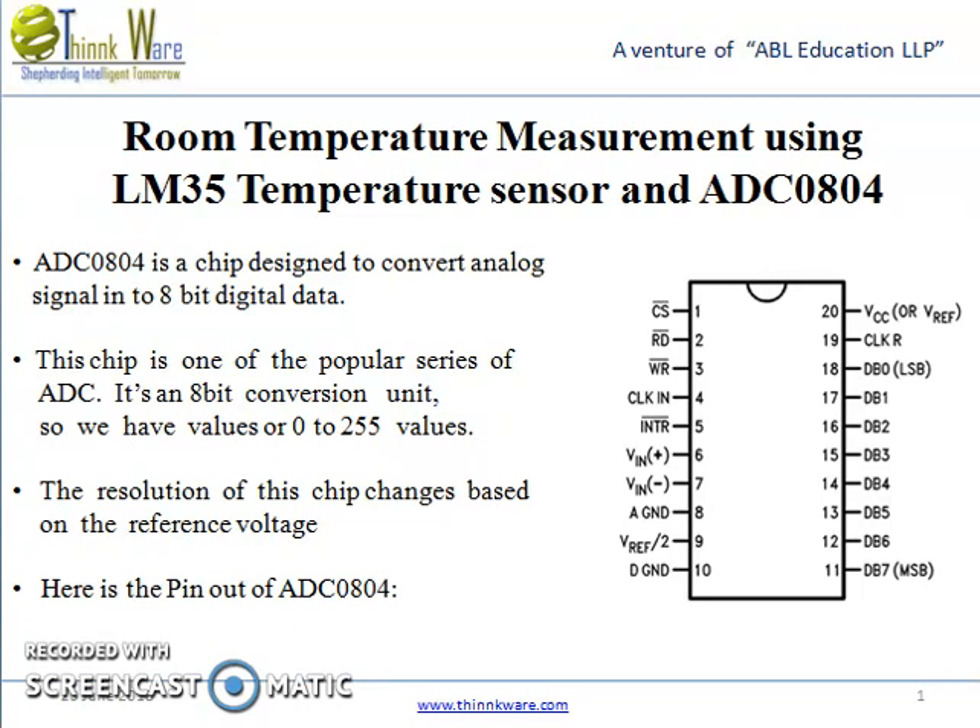Here is the pinout of ADC0804. This is a pin diagram showing which connections are to be made.